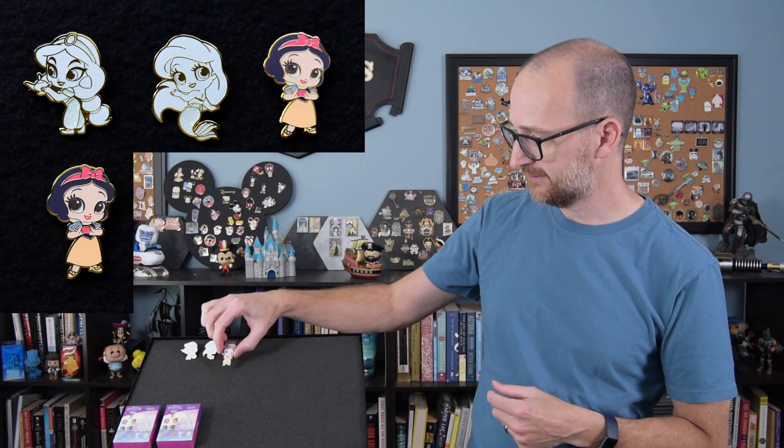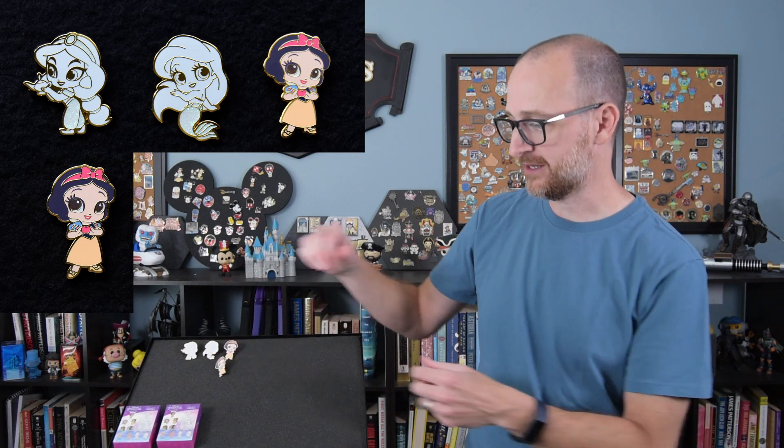Let's see what we get in box four. It looks like Snow White's foot — it is, it is another Snow White. Another color version of Snow White. So we did get a double here in this unboxing.